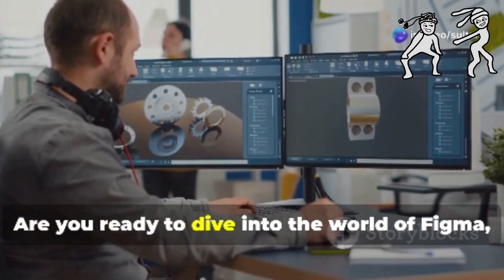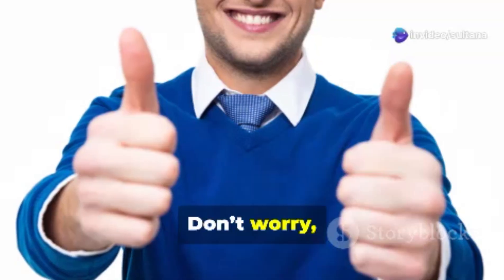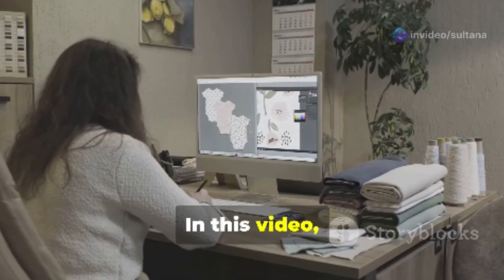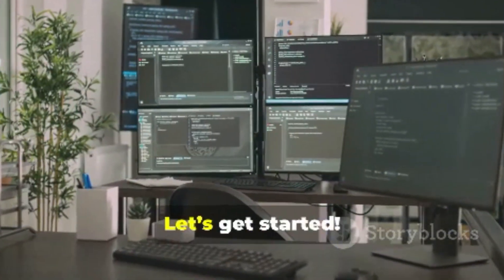Hey there, designers! Are you ready to dive into the world of Figma but not sure if your PC is up to the task? Don't worry, I've got you covered. In this video, we'll talk about what makes Figma so awesome and what kind of setup you need to run it like a pro. Let's get started.